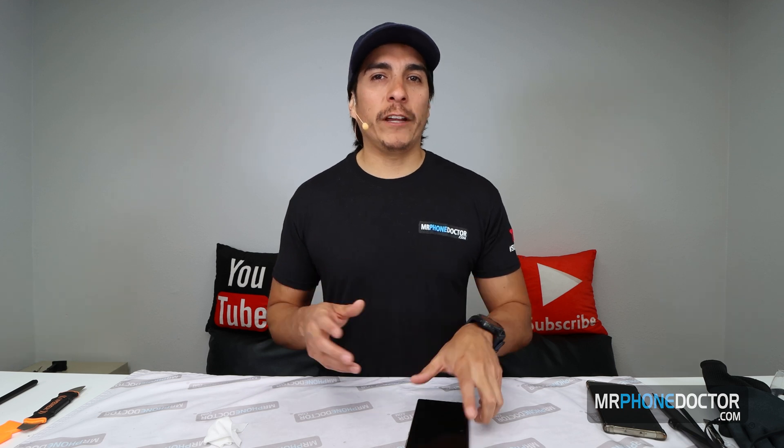Alright, now that we got all that out of the way — today we're actually going to be doing a full teardown on the Samsung Galaxy Note 20 Ultra. This video will help you guys if you need any type of camera replacement, charging port replacement, or any kind of internal component. This will be a nice thorough guide for you guys to follow and replace any of those components.